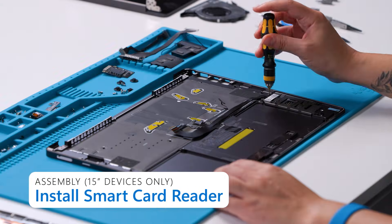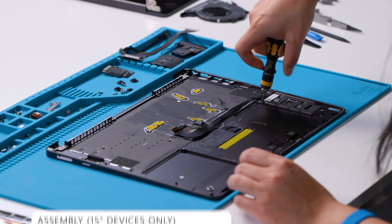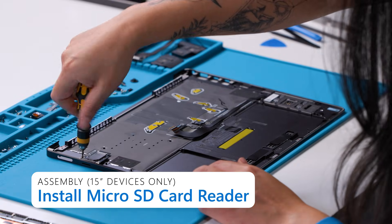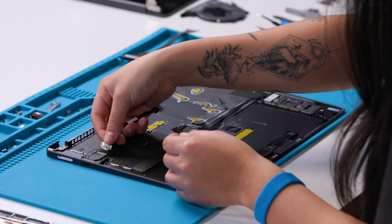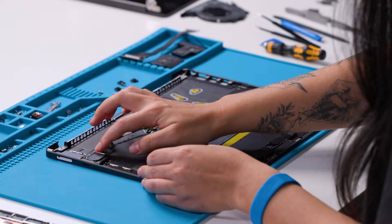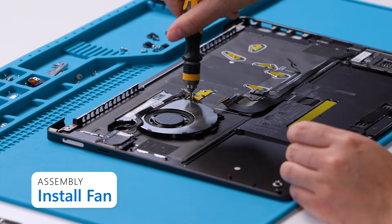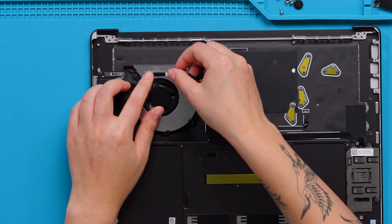If you have a 15-inch device with a smart card reader, install the smart card reader using 4 3IP screws. On all 15-inch devices, install the micro SD card reader. Install the two micro SD card reader board screws using a 3IP screwdriver. Insert the connector of the micro SD card reader FPC into the receptacle on the micro SD card reader board and close the latch to secure it. There should be a click if the connector is inserted correctly and the latch is fully closed. Next, we'll install the fan using three 3IP screws. Apply new PSA for the micro SD card reader FPC onto the fan and adhere the FPC to the fan.